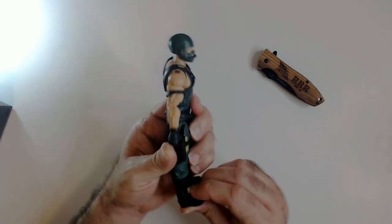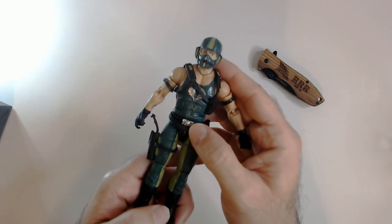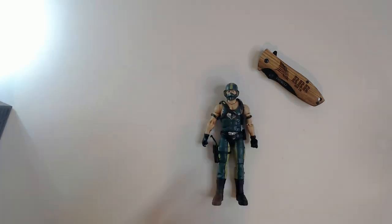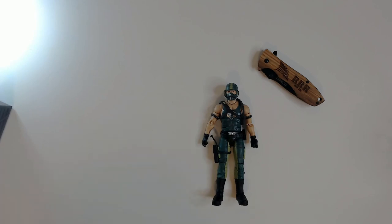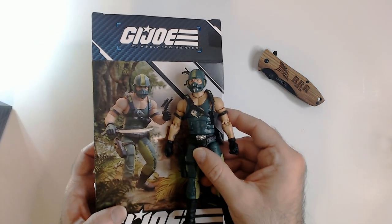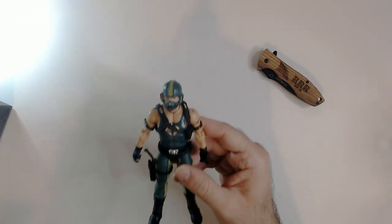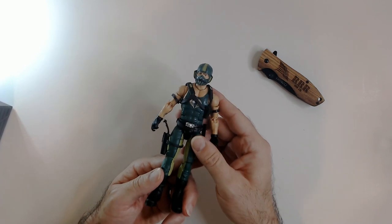That doesn't look like a fun ankle — there we go. Looks pretty good, looks like the box depicts it pretty well. Not an outright lie or anything. This is cool gear, I like the way this actually looks a lot — it's a cool green-on-green look with this cool helmet.